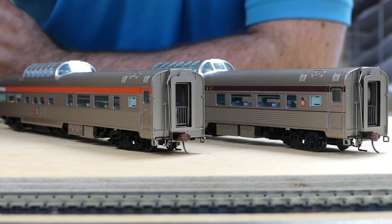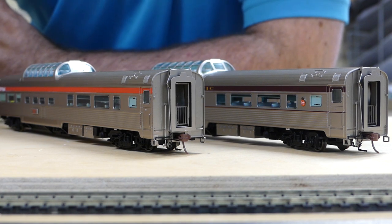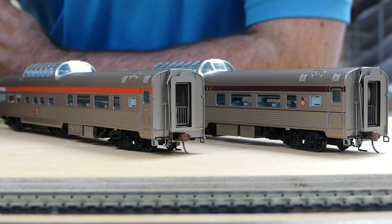So we've reached the end of this video. As you've seen, the lighting is fantastic on these cars — not too bright. The detail is like second to none on these passenger cars. They cover a wide range of railroads, and all the ones that are represented that Rapido made do exist.